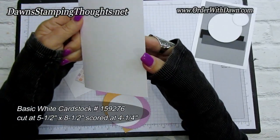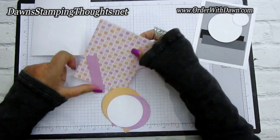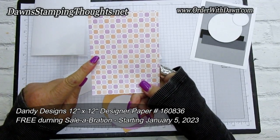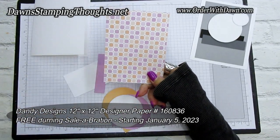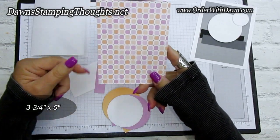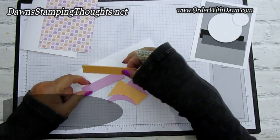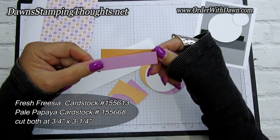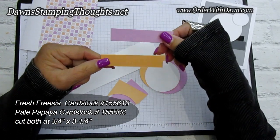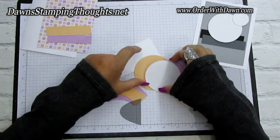The base of the card is five and a half by eight and a half, scored at four and a quarter right in the middle. Then this gorgeous Dandy Designs designer paper — double-sided — will be in the Celebration Mini starting January 5th. It's a big pack with really awesome designs and colors. That piece is cut at three and three-fourths by five. Then cut two pieces of pale papaya and fresh freesia, both cut at three-fourths by three and three-fourths — almost an inch — both the same size.